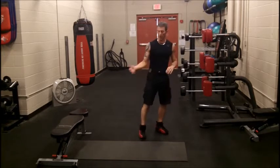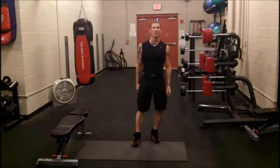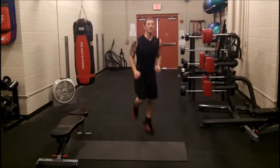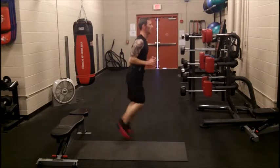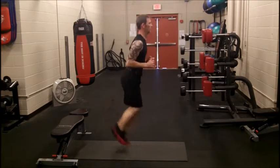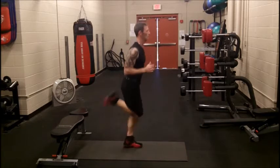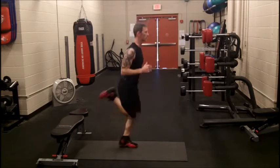Next one is going to be butt kicks. Now with the squats, if you want to intensify it, grab some weight — 10-pound weights in each hand — and that will intensify it. You can always make it more difficult. Butt kicks basically need a side view. This is where your heart rate will start to rise a little bit.